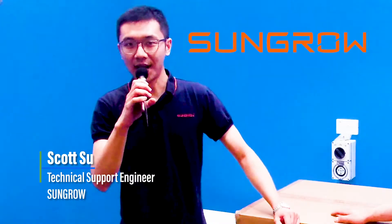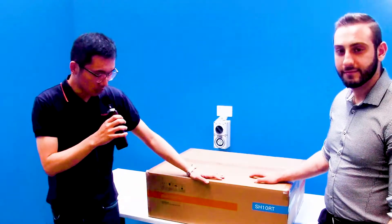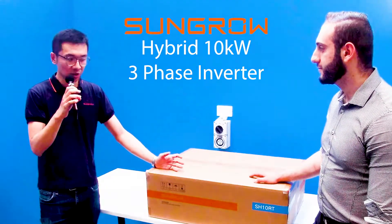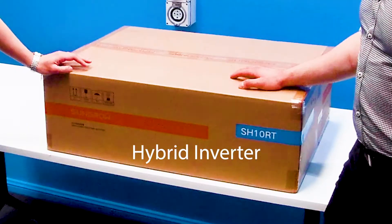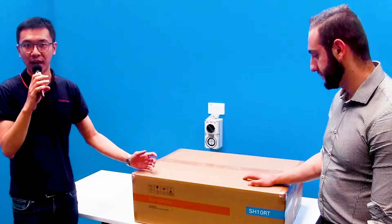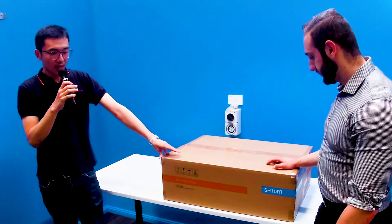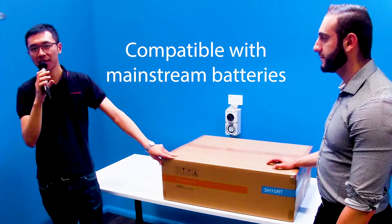I'm Scott, from SunGrow Australia, and I'm a technical support engineer. Today we are going to introduce this brand new three-phase model, the SH10RT. It's 10kW AC-rated power and this is a three-phase hybrid inverter so it can connect to PV arrays and batteries both. It has many features — firstly, it's hybrid, not a solar inverter. Secondly, it has backup capability, meaning when the grid loses power, the inverter can still supply your home emergency loads, even without batteries. This inverter is also compatible with all mainstream high-voltage batteries such as BYD batteries and LG high-voltage batteries.